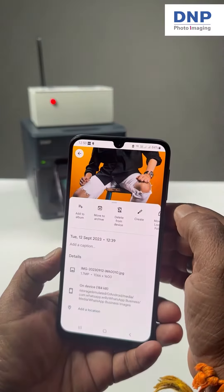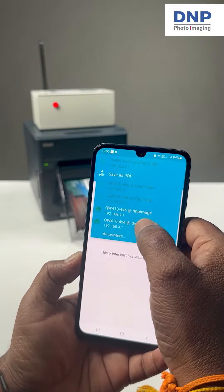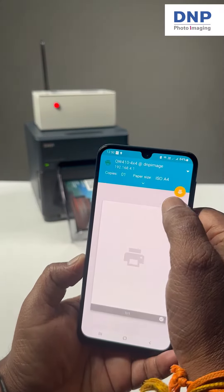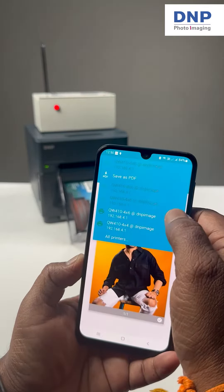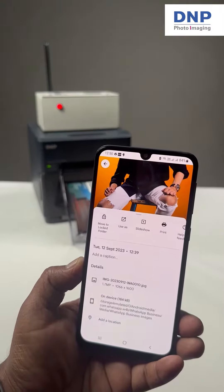Now you can choose any photo from your library and print it instantly. The QR code is convenient because you can print and stick it anywhere with instructions. For example, if this is at a party or restaurant, keep it on the table so everyone knows how to print.